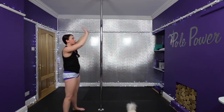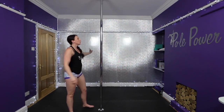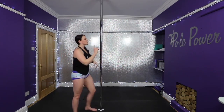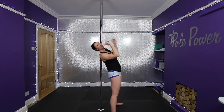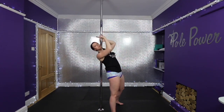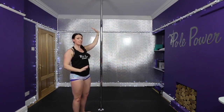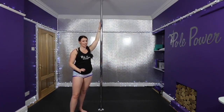So first things first, getting into your shoulder mount. Shoulder mount choppers — chopping legs. You're going to bring both legs over to one side. Whichever side your head is on, take your legs so they're both over the same side of your head. You're then going to lift your hips and hook your inside leg.